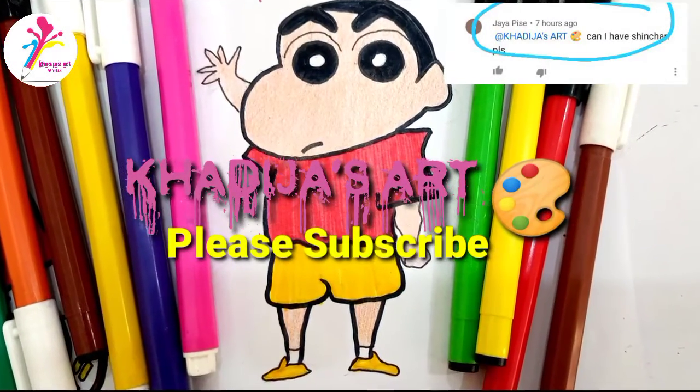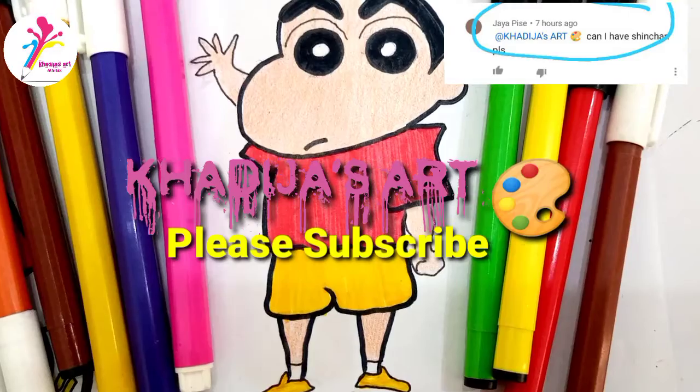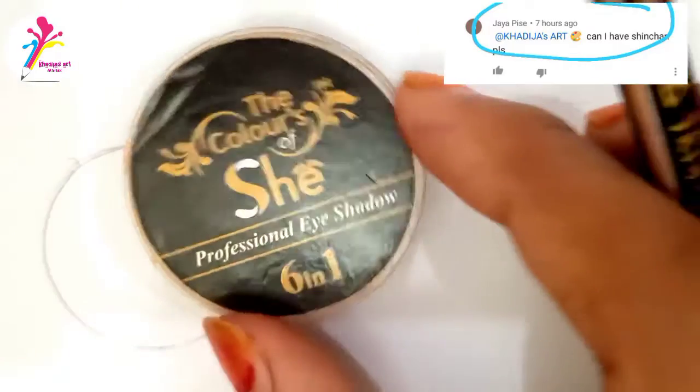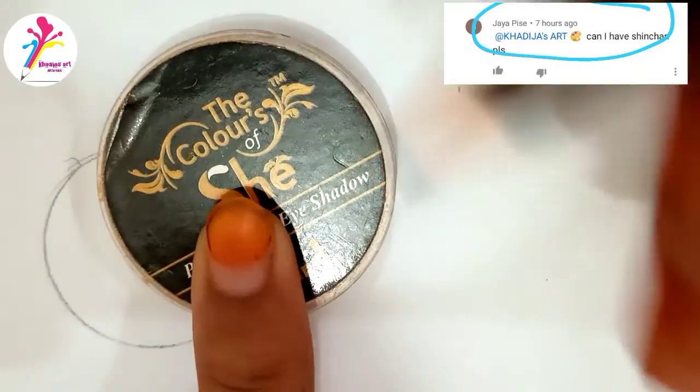Assalamualaikum viewers, welcome back to my channel Khadija's art. Today I am going to draw a cartoon character Shin Chan on request of my sweet viewer — sorry I don't know how to pronounce her name, but I am mentioning it on the screen.